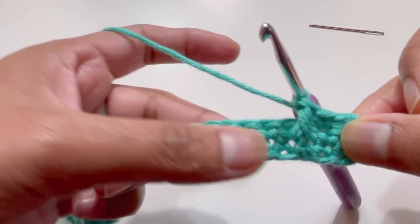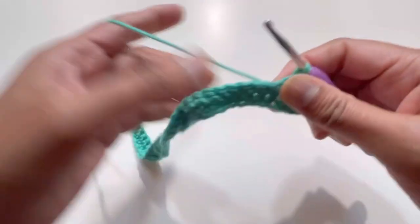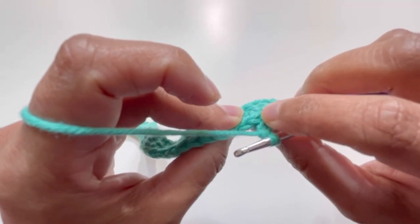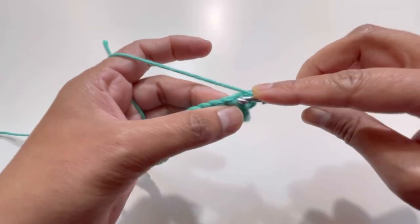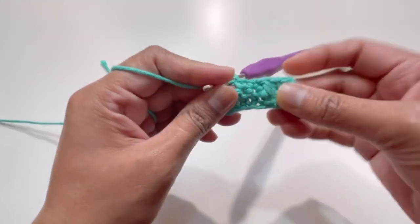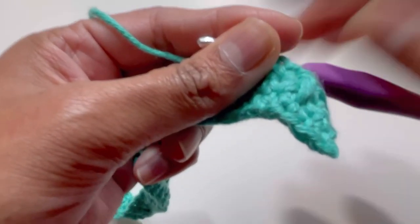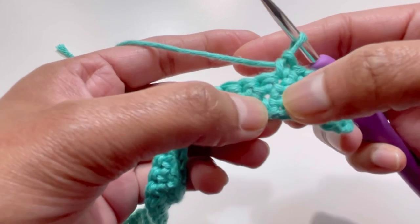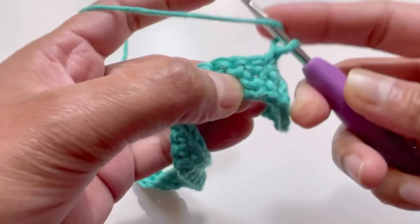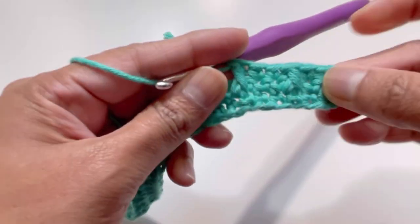For the next two stitches, have one single crochet on each stitch. The stitch where you made the front post double crochet is already taken, so move to the next two stitches and single crochet each. Then skip the next two stitches and go to the third stitch for another front post double crochet — yarn over, insert hook into that space, grab yarn, and complete the front post double crochet.